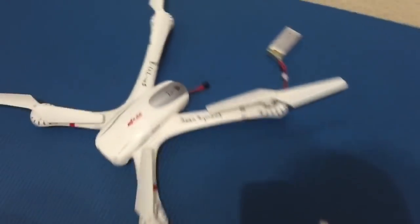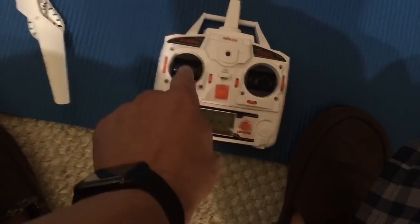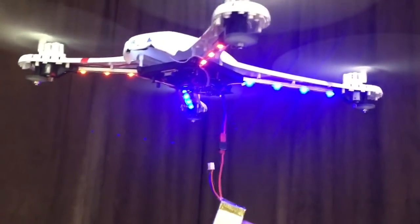Unplug the battery. Now plug the battery back in, turn that back on, turn this back on, connect like you normally do — and now it flies straight. You may need to trim it up a little bit on your radio.